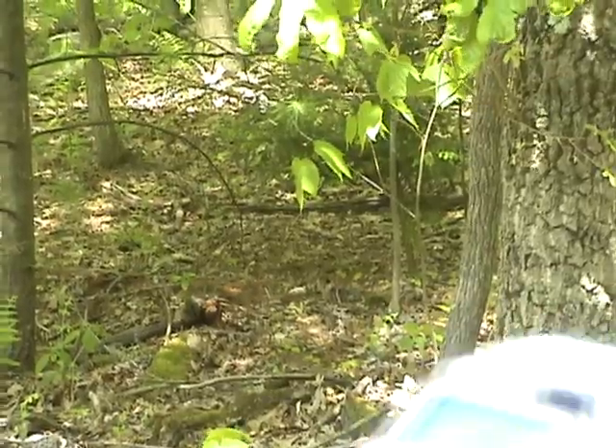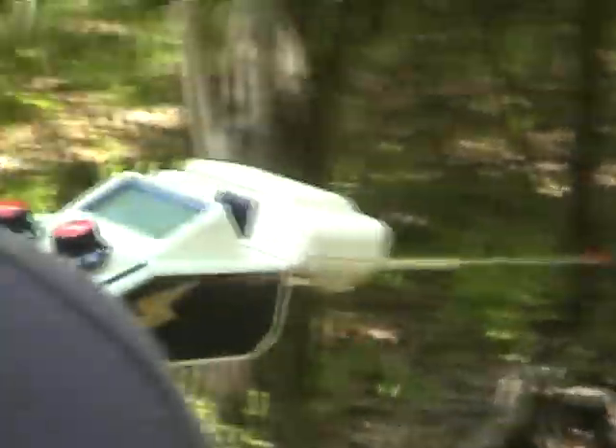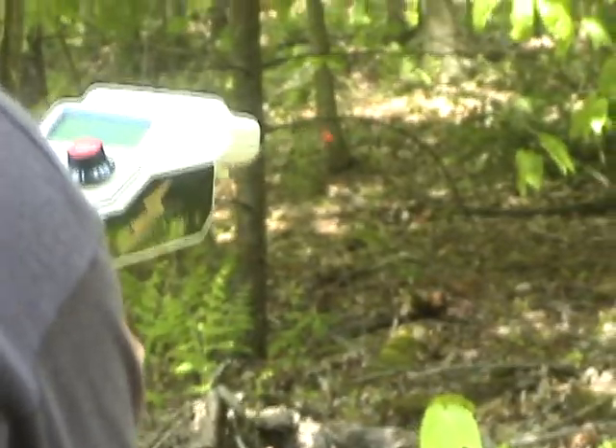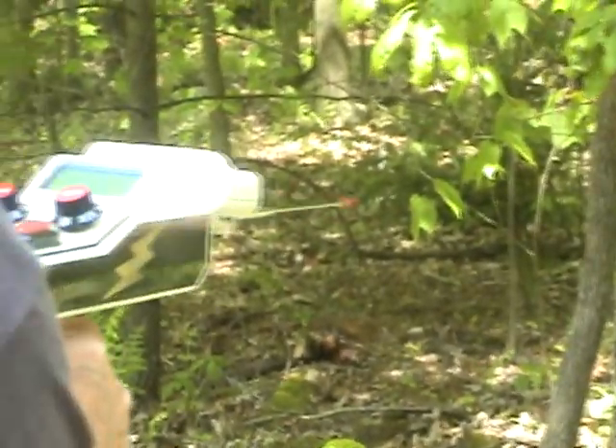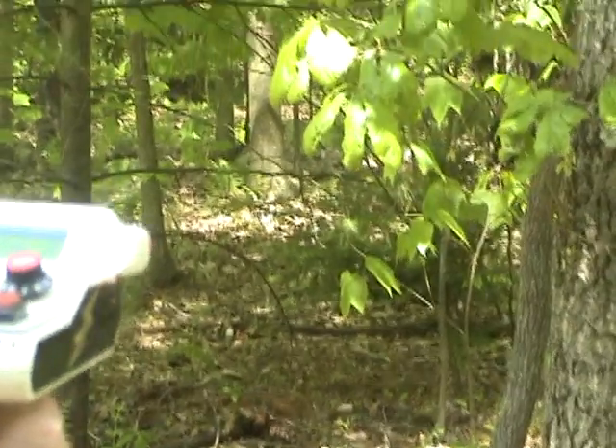We're going to get in this piece of woods here and see if we can find this target, but I wanted to take one last sweep. It's the second day and now we're going to go after it. Got our detectors, got our gear — we're getting ready to go, going in after it.